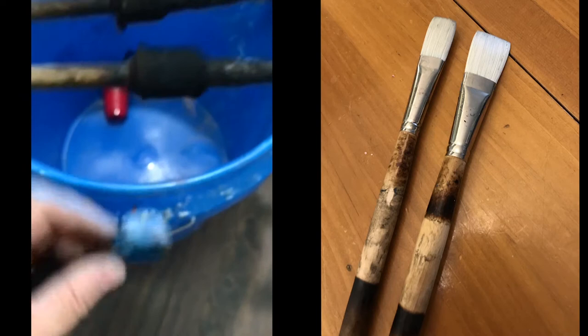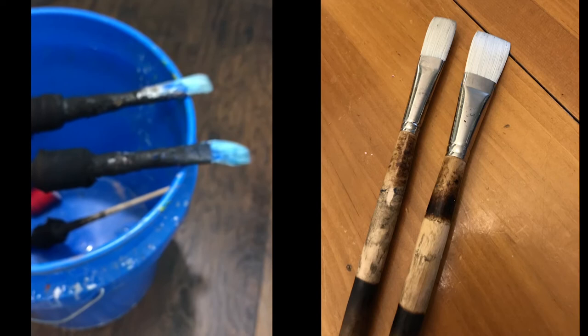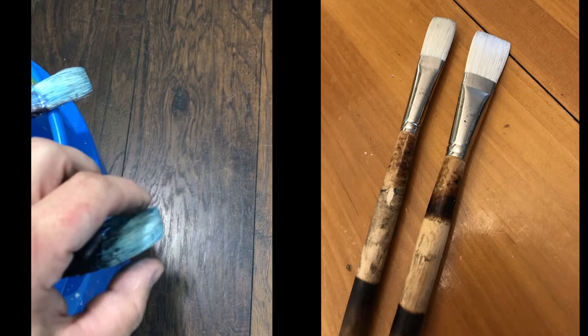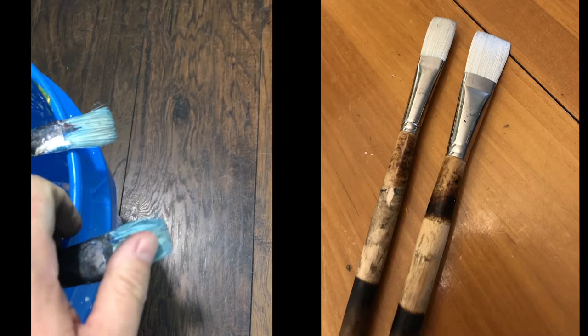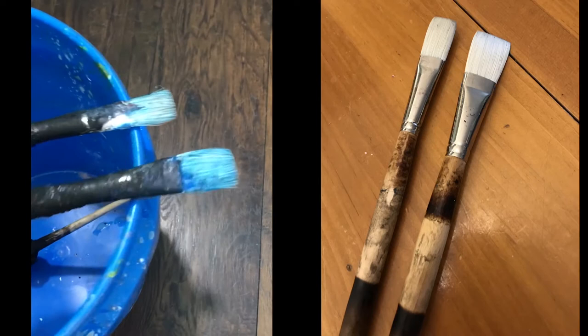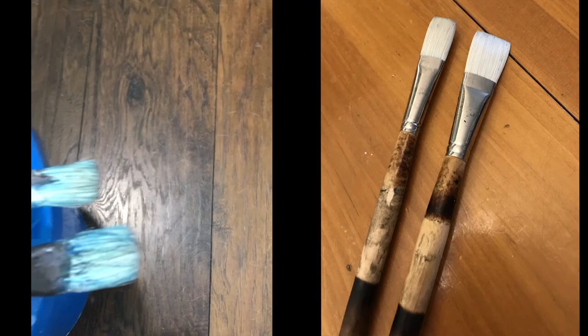But when I saw these gigantic brushes from Rosemary and Company, I can't believe it — if these brushes can withstand what I do to them and still be viable, these are the best brushes in the world. There's nothing that can compete with this. Thank you, Rosemary Brushes — I'm going to be using these again just to prove a point, and then I'm going to be getting some more, because these are just amazing.